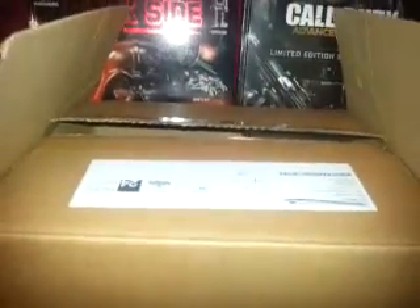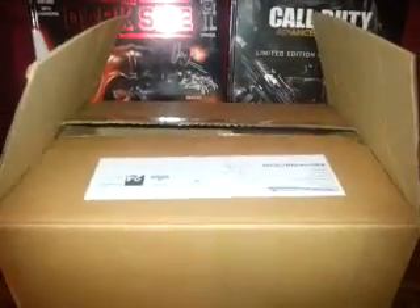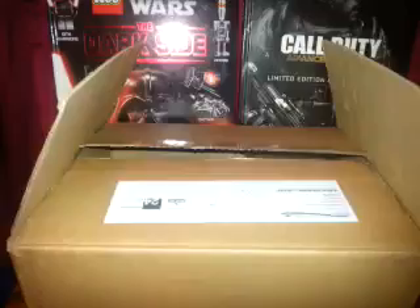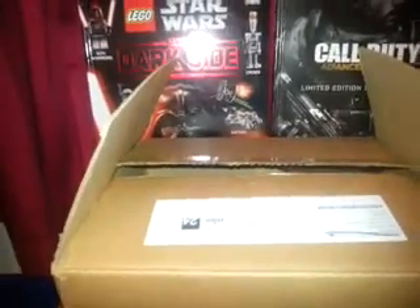Hi guys, it's DarthGamer654 here and today I have an unboxing of the Adastini 1 to 5 scale Boba Fett Helmet. I have done a review of the Darth Vader 1 to 5 scale helmet, also by Adastini, so please look out for that on my channel, DarthGamer654.